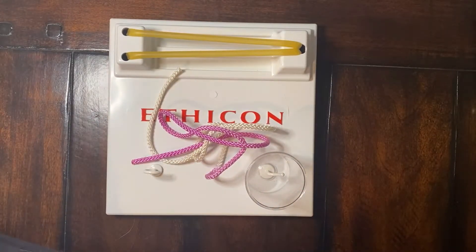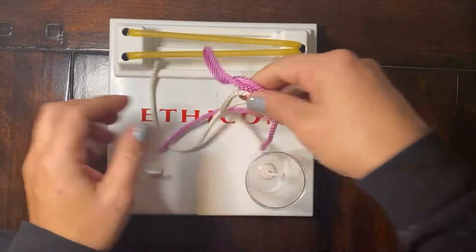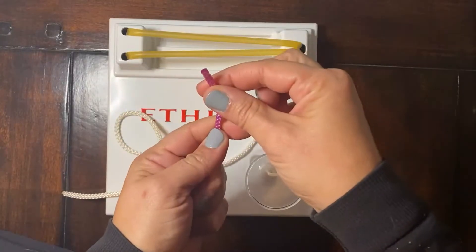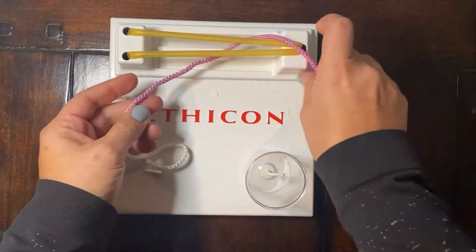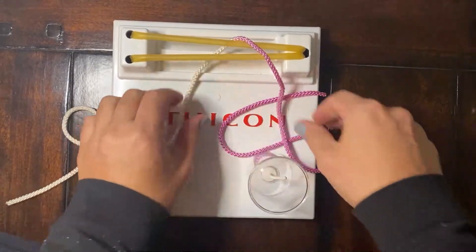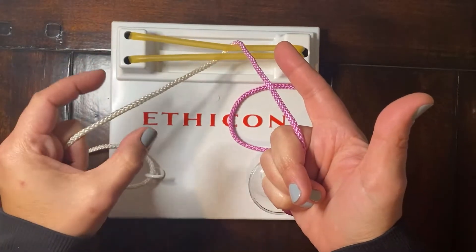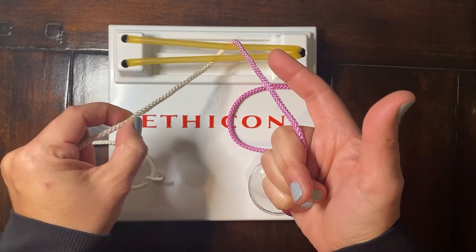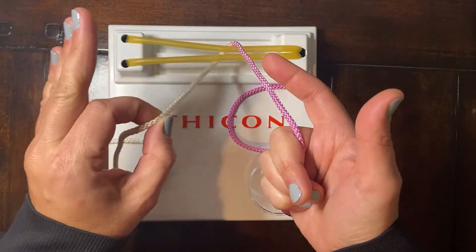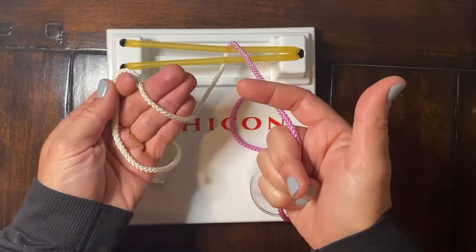I know there's some lefties out there, so let's do a single-handed knot tying technique left-handed. For this, we're going to pass our needle end, the purple end, under, and hold that in our right hand as the post. Technique is the same. We start with our pistol grip. Left index finger and thumb will pinch the suture, and the last three fingers will come out, over, and down to karate chop your suture.